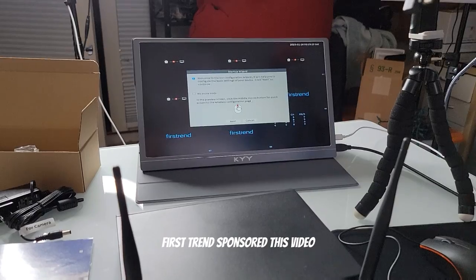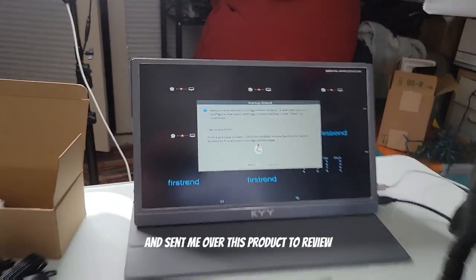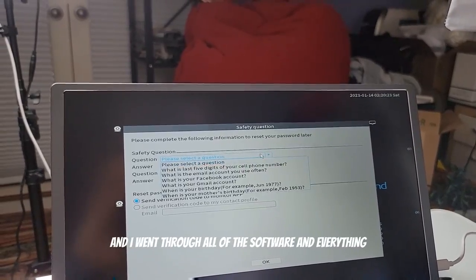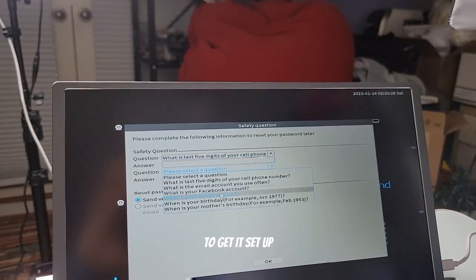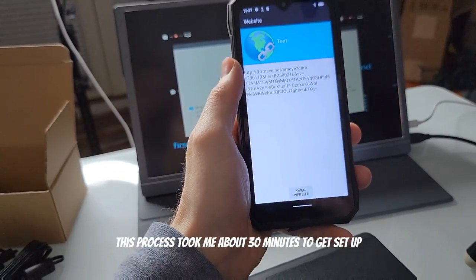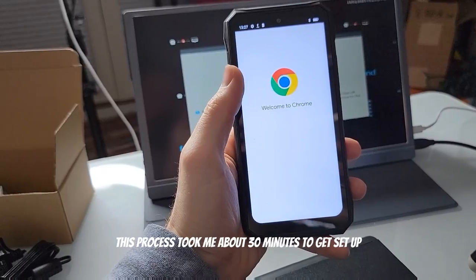First Trend sponsored this video and sent me over this product to review. Before I went outside and installed the cameras, I did a dry run inside and went through all of the software and everything to get it set up, so that once I had everything installed it would be ready to go. This process took me about 30 minutes to get set up.